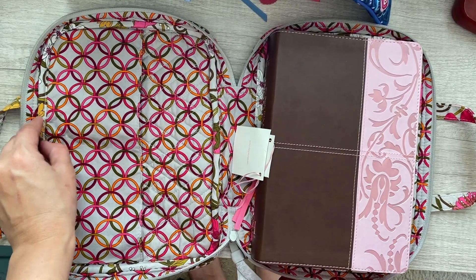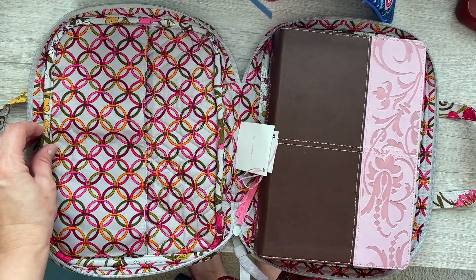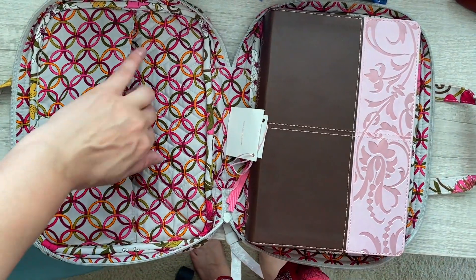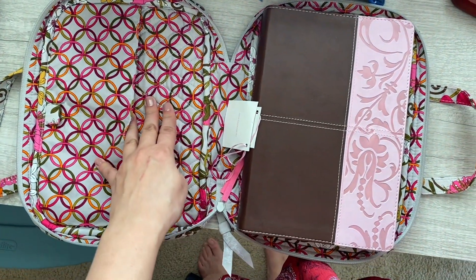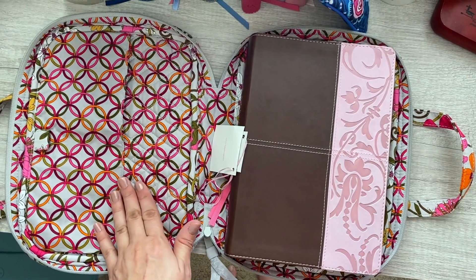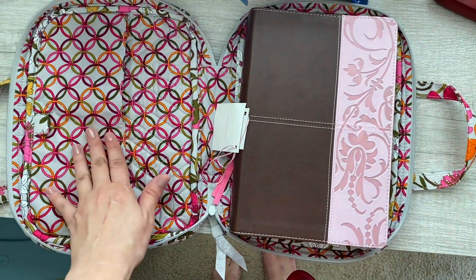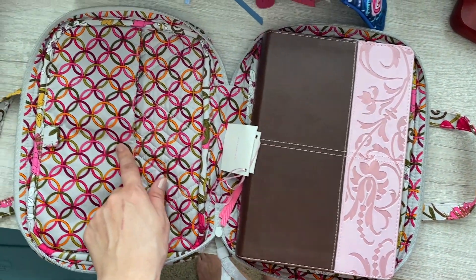It does have a pen loop, so if you're going to bible study you can stick a pen right here. It's also got a slip pocket in the front which is good for your kids' coloring pages, church letters, bulletins, or devotionals — you can just stick them in there.